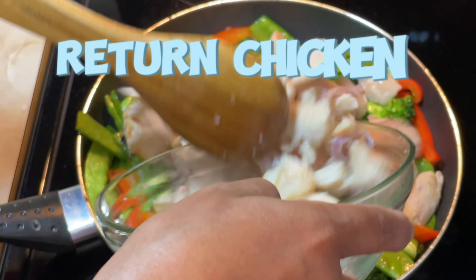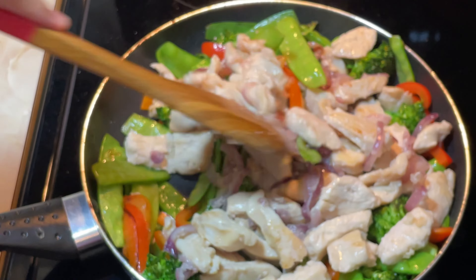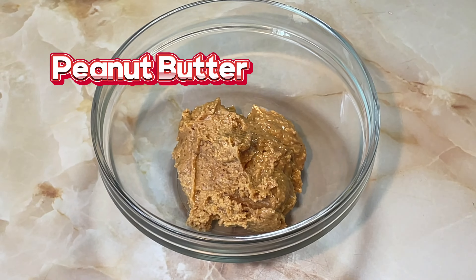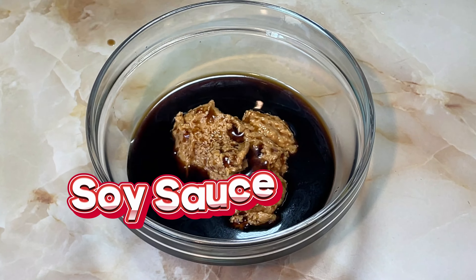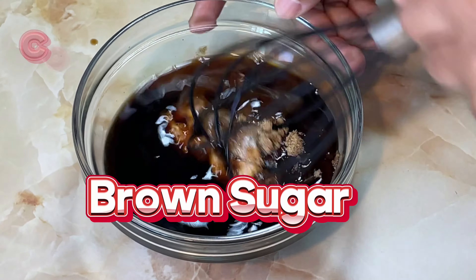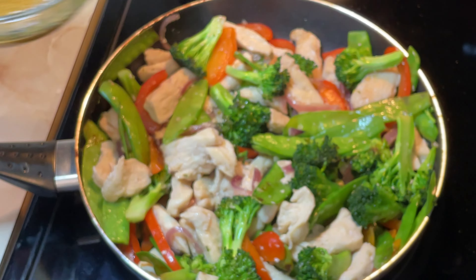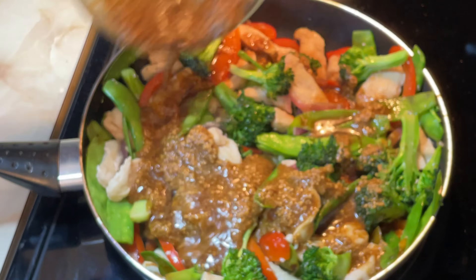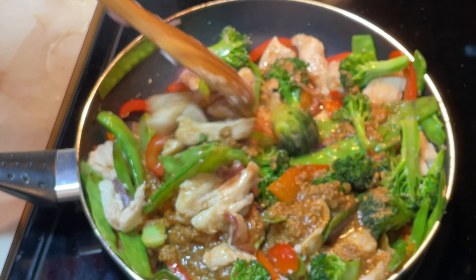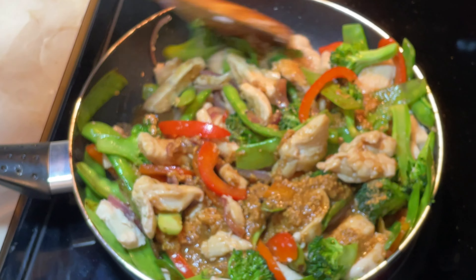Add chicken back to skillet and reduce heat to medium-low. In a small bowl, whisk peanut butter, soy sauce, vinegar, brown sugar, and cornstarch mixture until smooth. Add the sauce mixture to the chicken and let stir-fry cook over medium-low heat, stirring occasionally until sauce is thickened and bubbly.